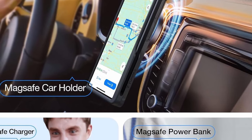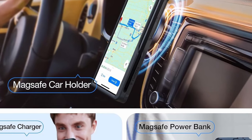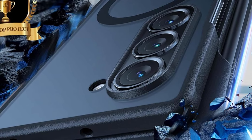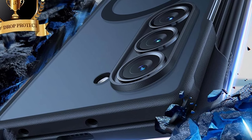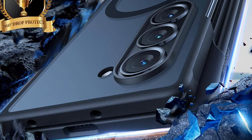Additionally, the no-adhesive design ensures easy installation and removal without damaging your phone. So that was the video about the best Galaxy Z Fold 6 premium cases. All the links are given in the description — do check them out. If you enjoyed the video, be sure to hit the like button and subscribe to our channel for more videos. Thank you.